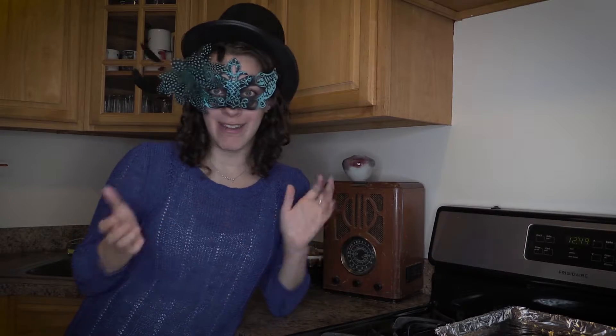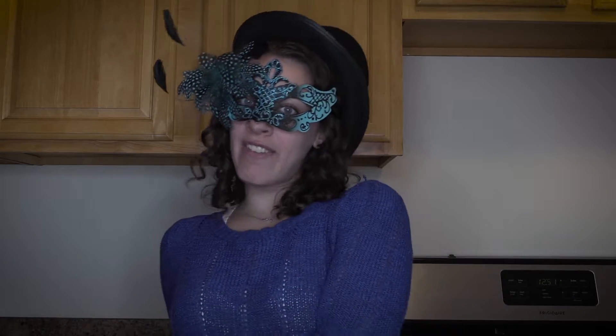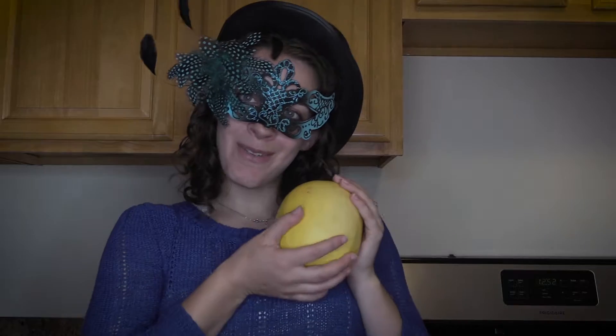This is my favorite time of year, but for a different reason than most girls. Ladies, I know you're having a love affair with pumpkin, but let me introduce you to a sexier, healthier squash — the spaghetti squash.